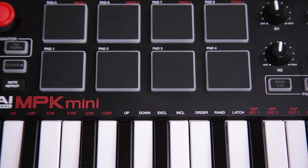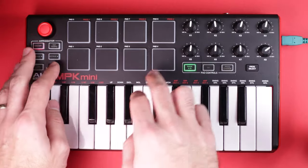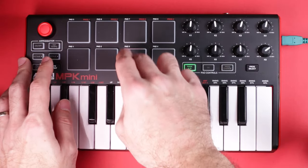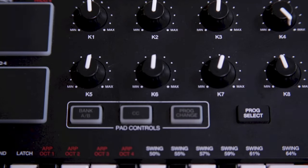You get 25 velocity sensitive keys and 8 velocity sensitive backlit pads. These are by far my favorite pads to play with — so much so that I ended up buying the MPD218, which has 16 of the same pads on a super slim device, until I realized the MPK's 8 pads are really all I need. And even though you only have 8 physical pads, a button lets you switch between pad banks so you can actually assign 16 samples, or 8 samples per bank.